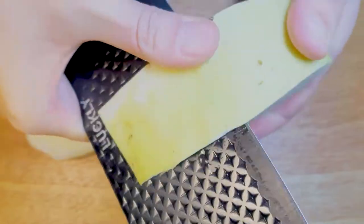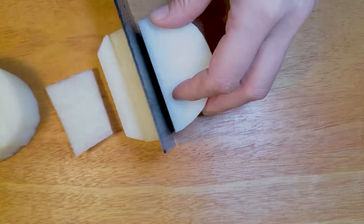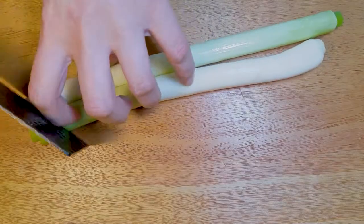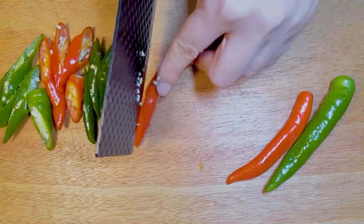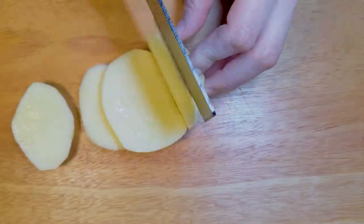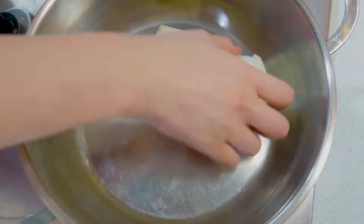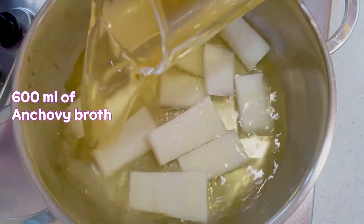Please slice the veggies like this. We are going to put aside the other veggies, and bring the sliced radish and 600 ml of anchovy broth to a boil for 5 minutes.